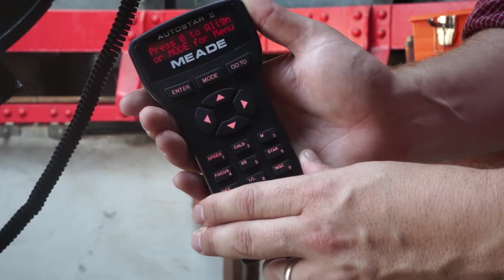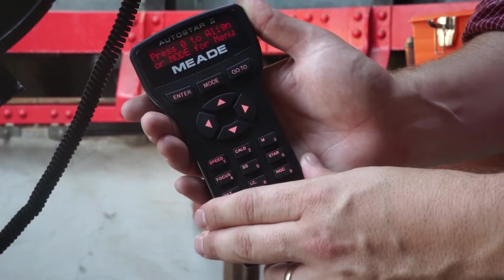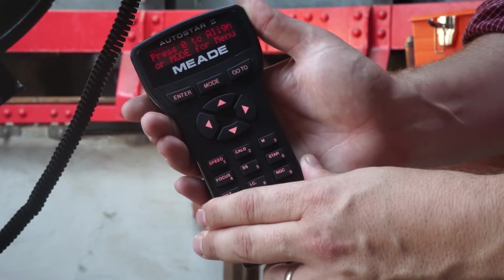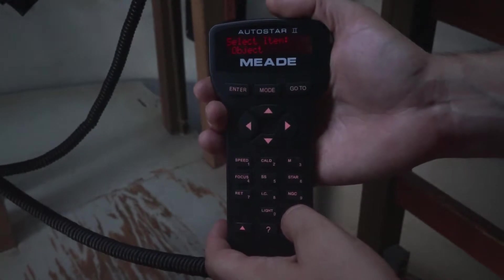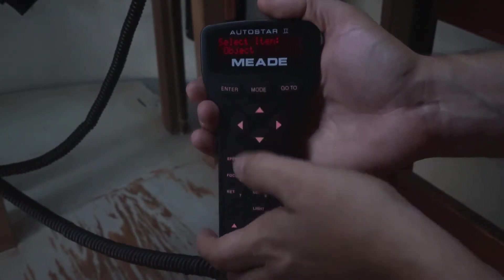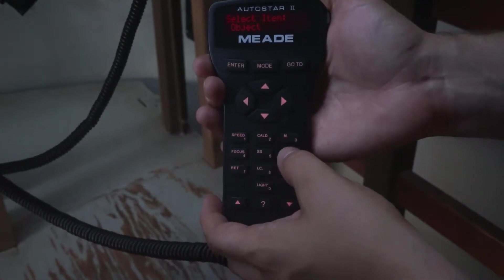Once the handbox is ready, it will show 'press zero to align or mode for menu.' Never press zero. Push the mode button until it shows 'select item object,' then push the star button until it shows 'named' and press enter.